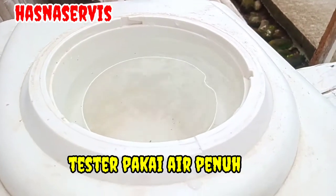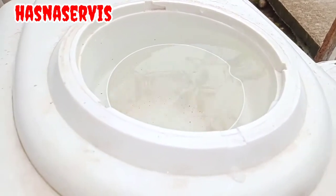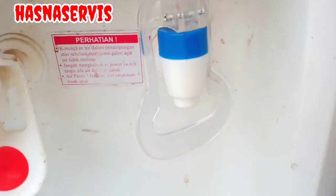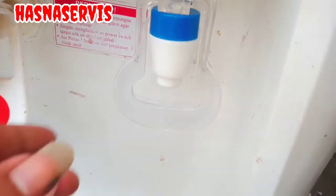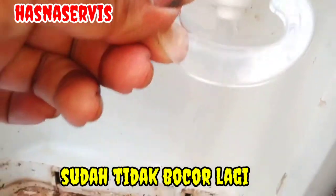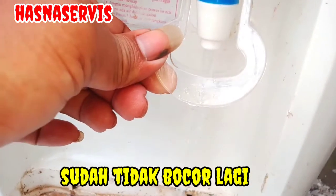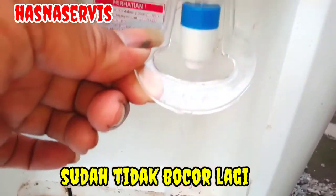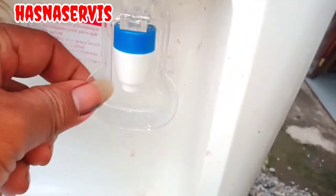Apakah ada kebocoran? Mudah-mudahan tidak. Ini keran air tadi yang baru — sudah tidak ada kebocoran. Dan kita coba membuka keran air, dan airnya pun mengalir dengan deras seperti ini pemirsa. Pekerjaan kita sudah selesai dan berhasil.